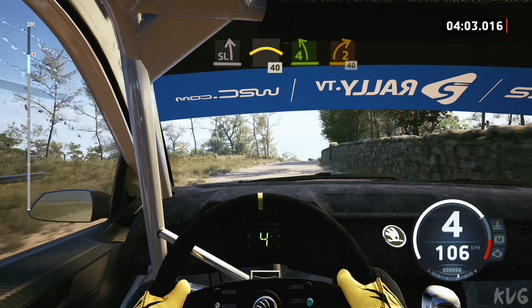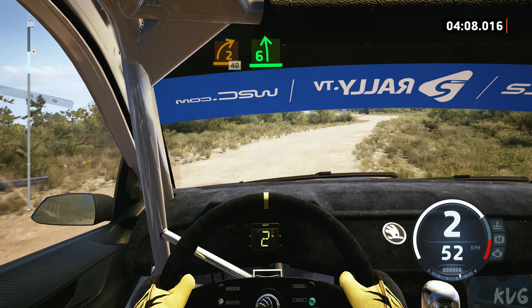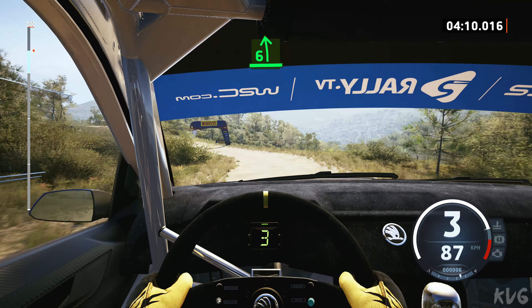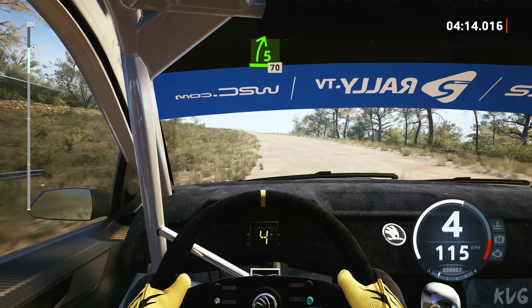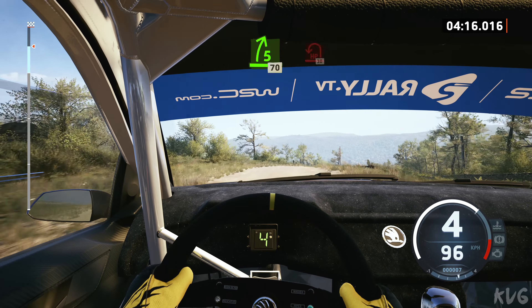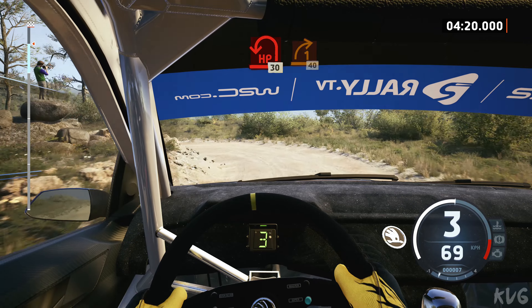Into right of a crest, 40, 4 left short, into 2 right sharp, 40, 6 left, opens long, tightens, over crest, into 5 right, slowing, 70, hairpin left, 30, 1 right short, 40.